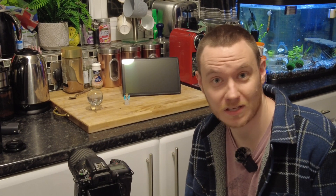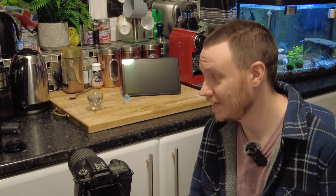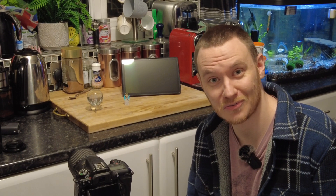Hey everyone, my name is Luke and welcome to my channel. In this video I'm going to be giving you a creative photography idea that you can do at home, and what's best about it is that you can get your astrophotography pictures involved also.